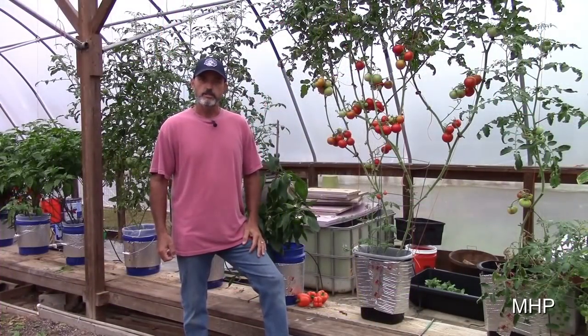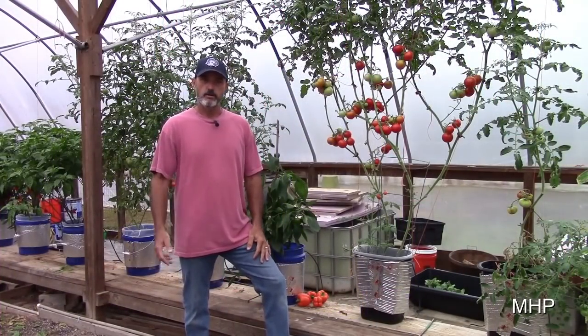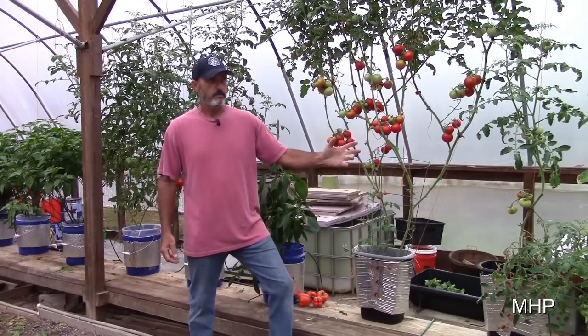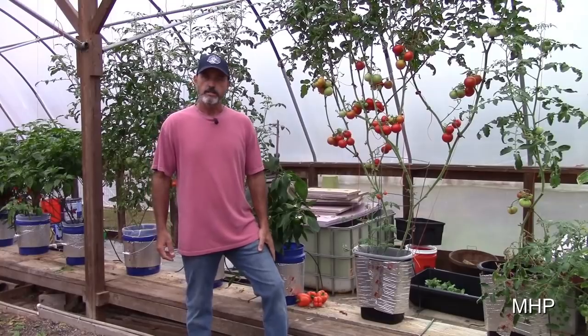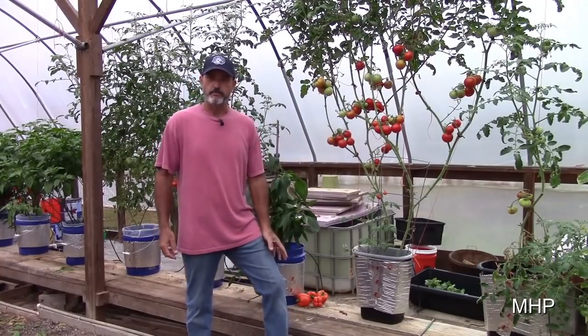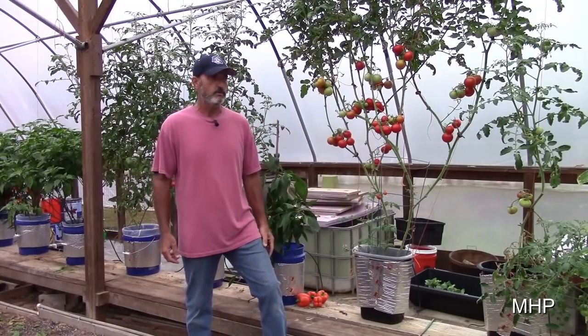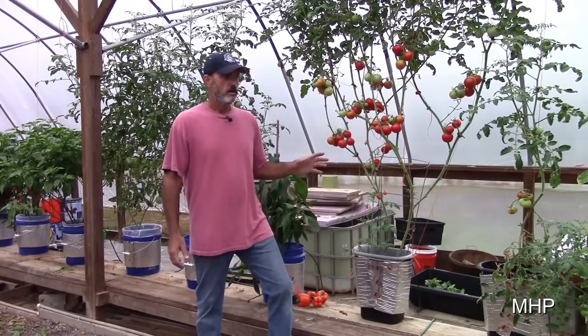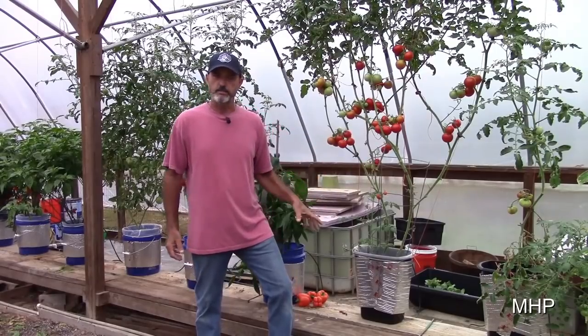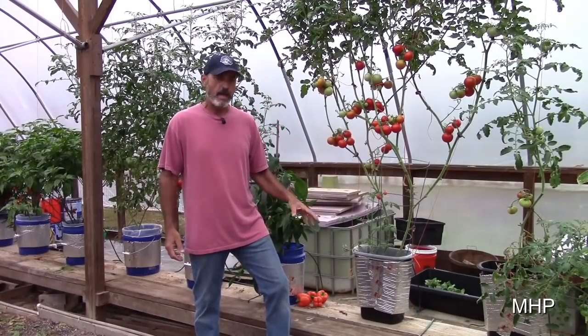Hey everybody, one of the questions I kept getting asked over and over when I first made the Dutch bucket videos was: where do you get those square buckets from? I kept trying to tell people, don't worry about the square bucket — use a round one, a rectangle, whatever kind of container you want. Focus on how the system works and get a good understanding of that.